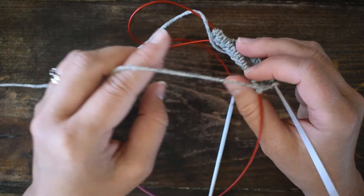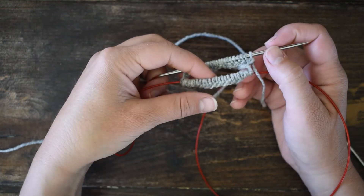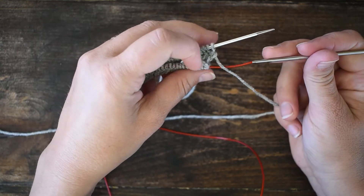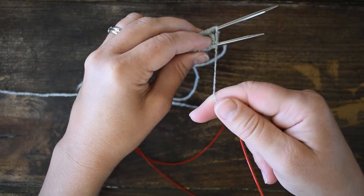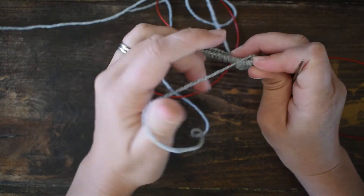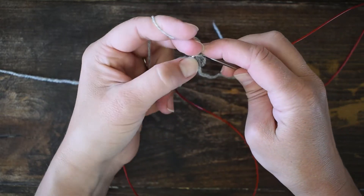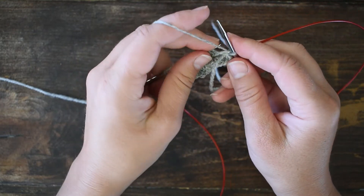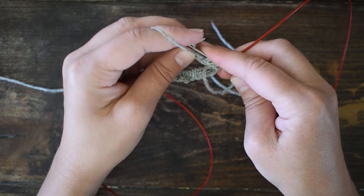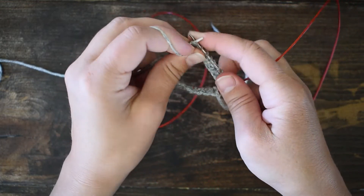I turn it around again — the stitches I just worked go to the back, and the resting stitches are now on the cable in front. I pull the cable through, put them back on the front needle, and pull the back needle out so those stitches sit on the cord. For the first few rounds you'll want to pull this join section a little bit tighter to snug it up. If there's a small jog when you're done, you can use the yarn tail from your cast-on to cinch it up.